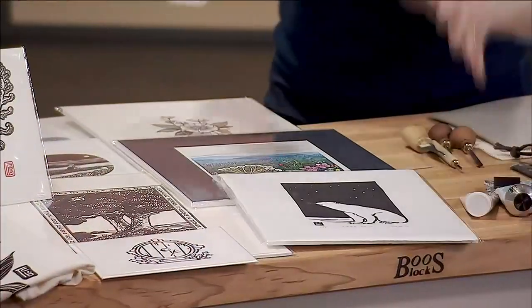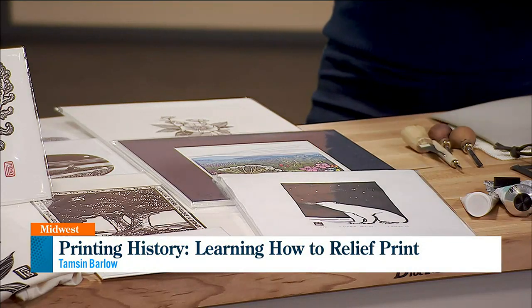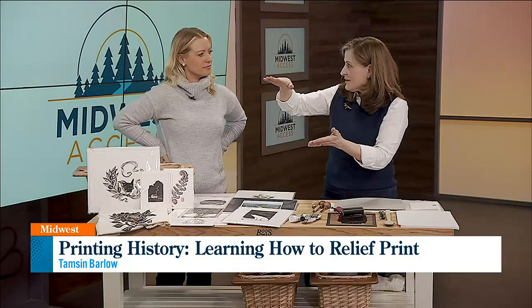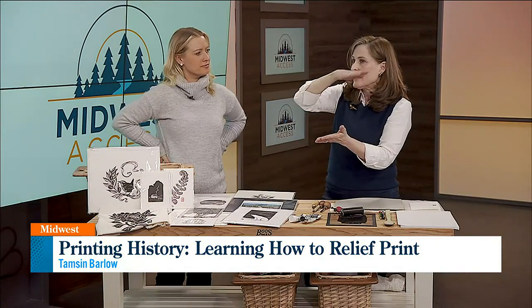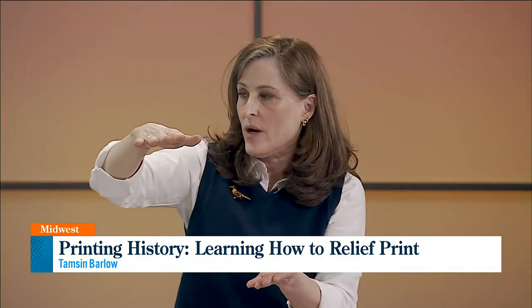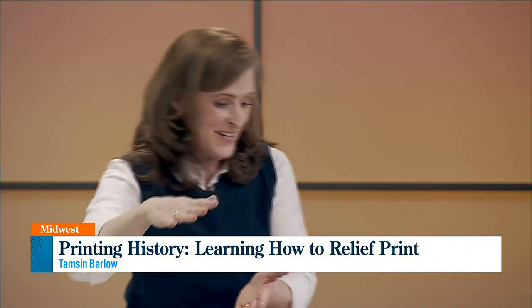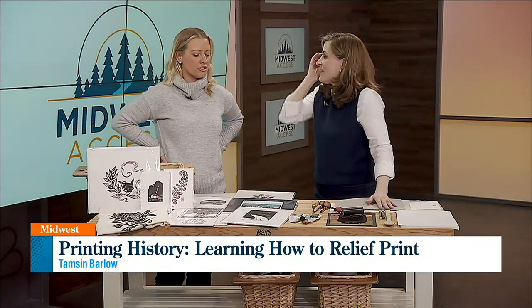So why is it called relief printing? Because you're carving away everything you don't want to be the image, and what's left on the block you ink up the top of — like a relief map, it shows you the highs and lows. You put the ink on the top that's left, that you haven't carved away.